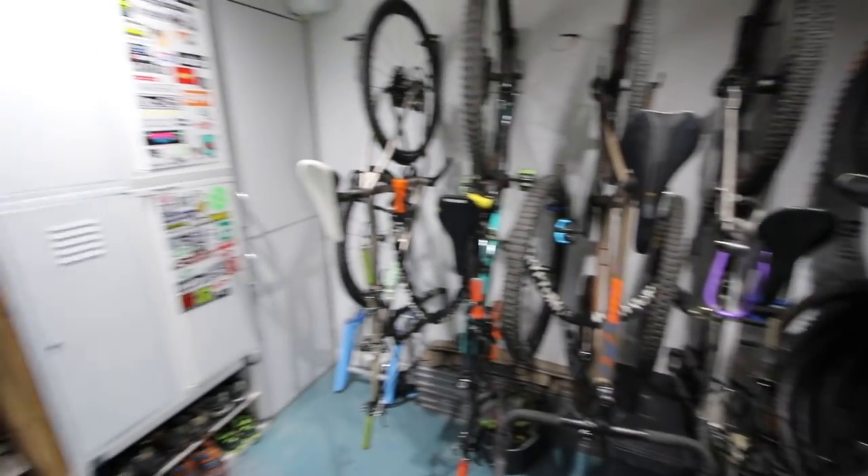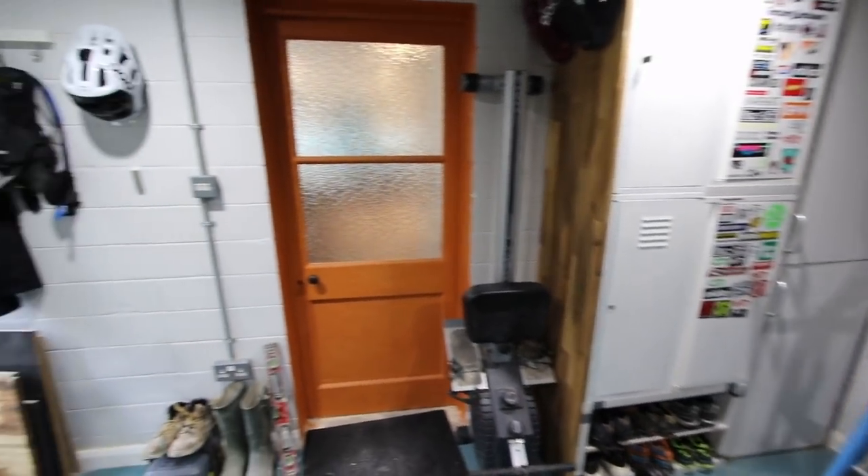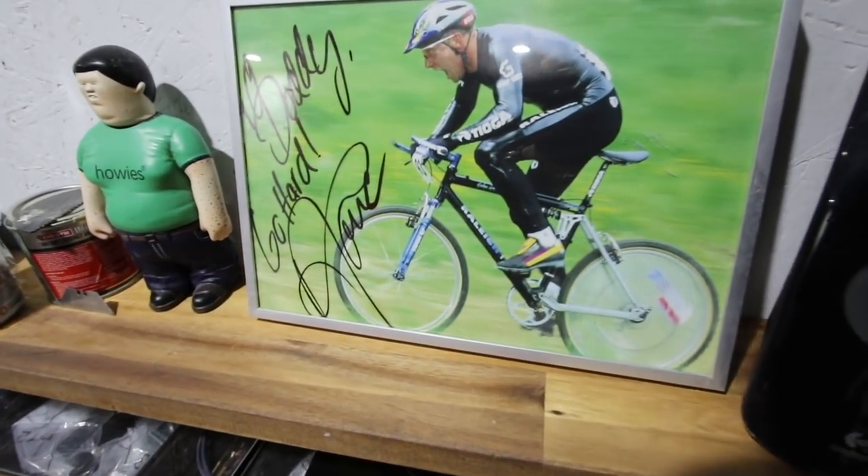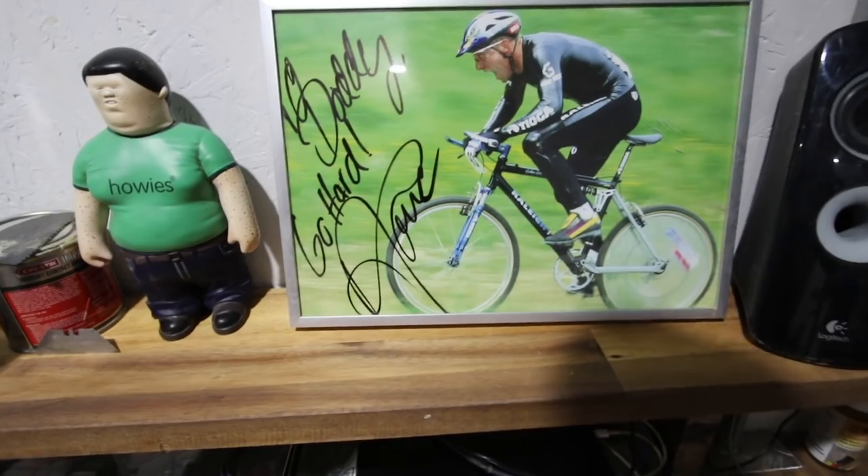Now it's time for Bike Cave. As I promised last week, here's a tour of my own bike cave that I filmed this morning. Welcome to my pretty much finished bike cave — I'm quite happy with this now. We're finally living in a house after a couple of years renovating the place. The workbench is a utility area with a washing machine and sink, also useful for cleaning bike stuff. Above the counter I've got a really cool picture of John Tomac, signed 'Doddy, go hard, Tomac' — Tomac was always an idol of mine growing up.